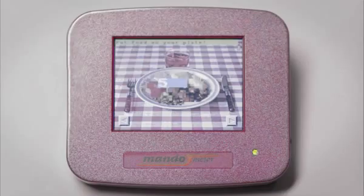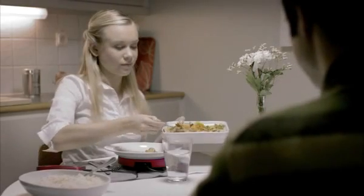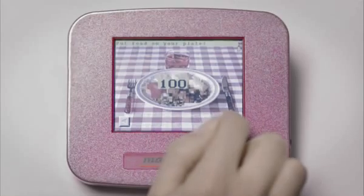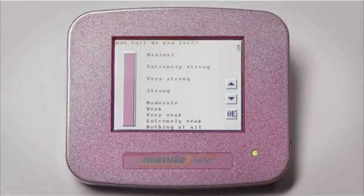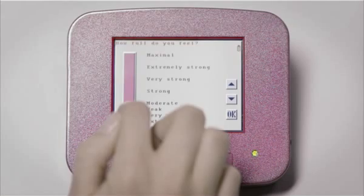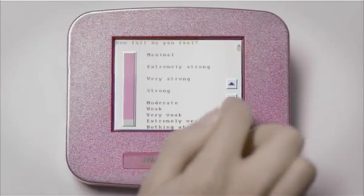Mandometer is programmed to indicate how much you should eat to meet your goal and will guide you through your meal. Before you start eating, you indicate how full you feel on the screen. You estimate how full you feel several times during the meal.